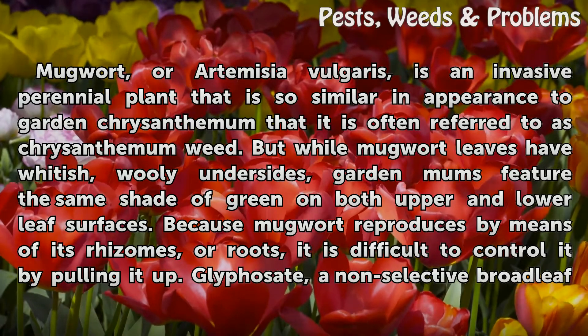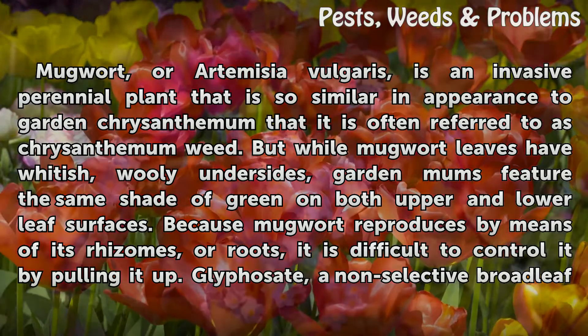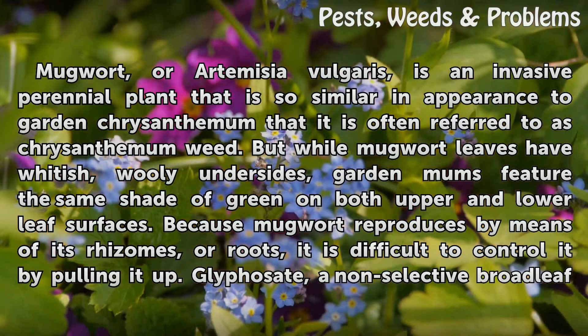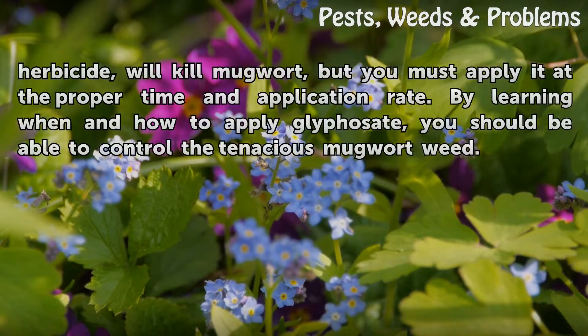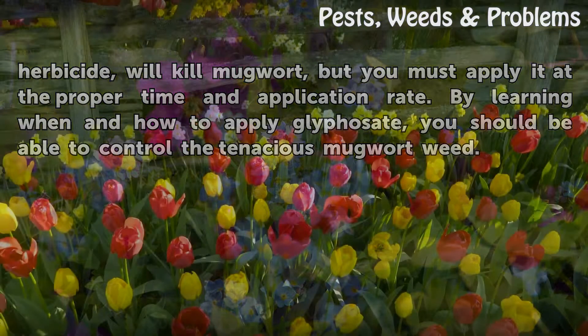Because mugwort reproduces by means of its rhizomes, or roots, it is difficult to control by pulling it up. Glyphosate, a non-selective broadleaf herbicide, will kill mugwort, but you must apply it at the proper time and application rate. By learning when and how to apply glyphosate, you should be able to control the tenacious mugwort weed.